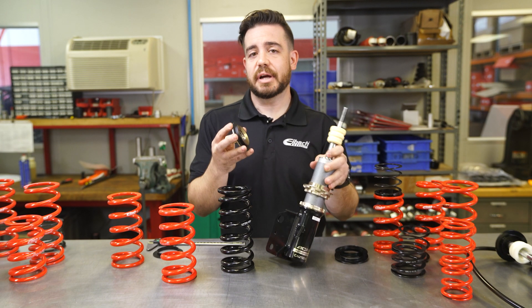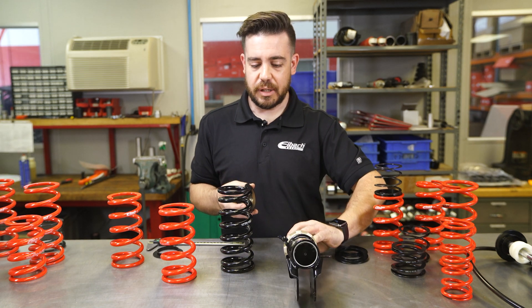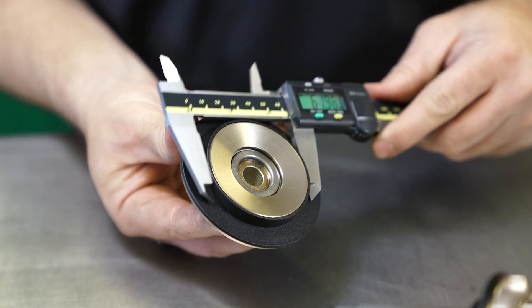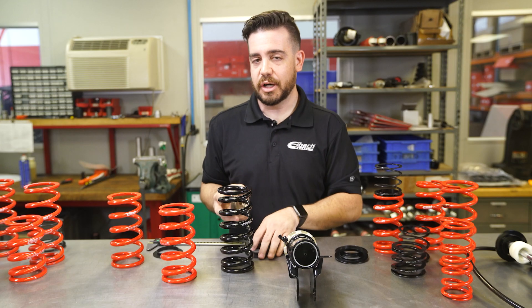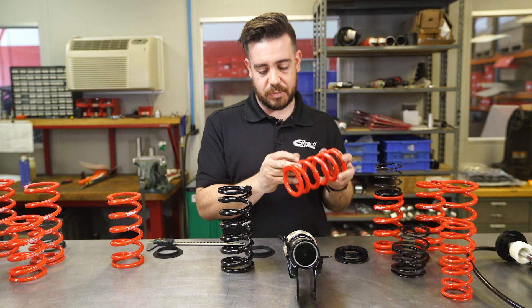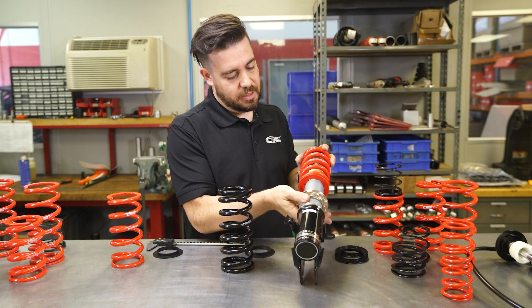This particular manufacturer actually calls out a 62 millimeter spring, but they come with an isolator that takes their 60 millimeter perch up to 62. So you in fact could use an Eibach 60 millimeter spring on your coilover no problem.